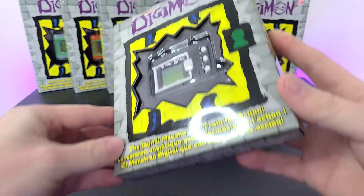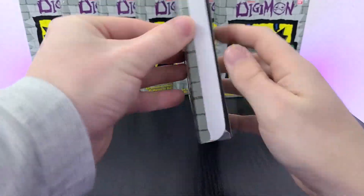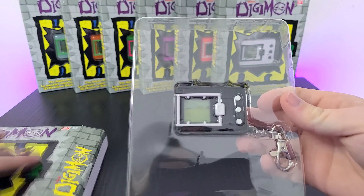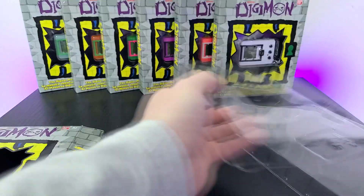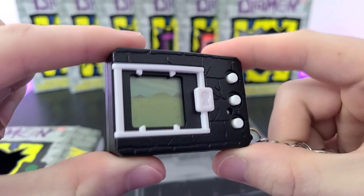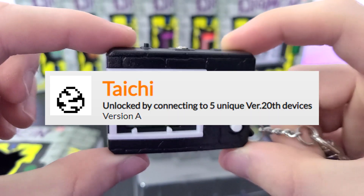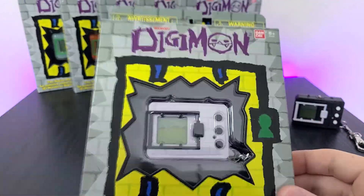The first one up is the very neutral-toned black and white Digivice. The tape here already appears to be peeling back a little bit, making my unboxing job much easier. This has a very executive, almost adult look to it — very stylish and modern looking. This Digivice falls under the Version A category, which has the exclusive Taichi's Egg, or Tai to us here in the West, and this can only be unlocked after connecting to five other different Digivices.